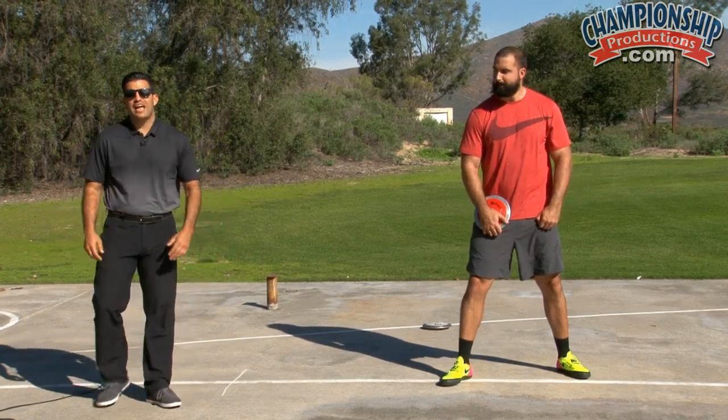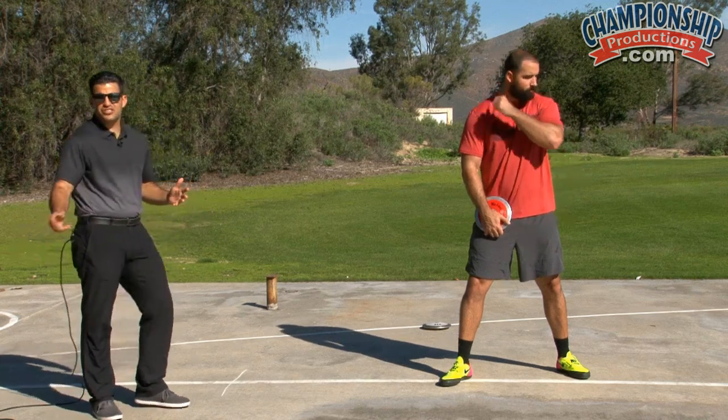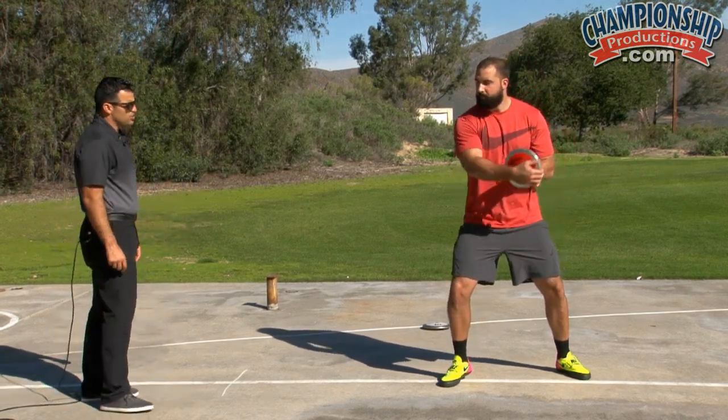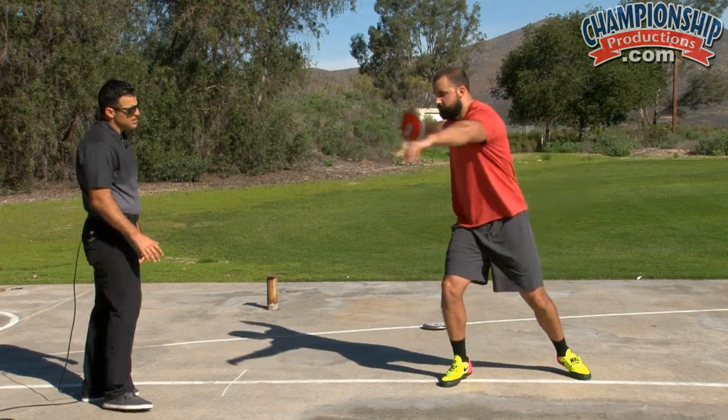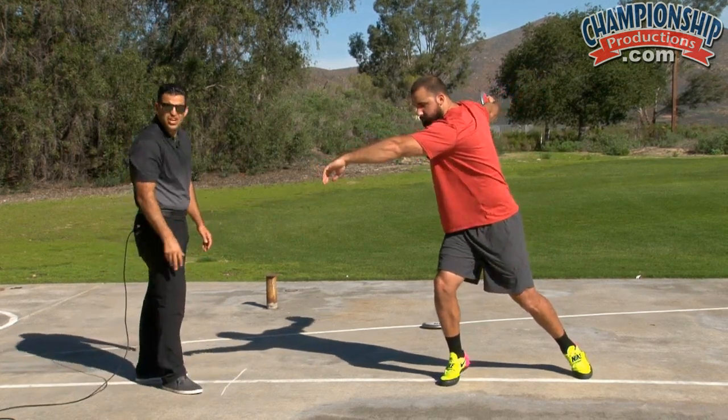Maximum backswing, and you want to make sure that both feet pivot up onto the toes. As the discus comes out, that left heel doesn't hit. You'll notice that he'll try to get his chest and his left arm directly over that knee and on the inside of the right foot.